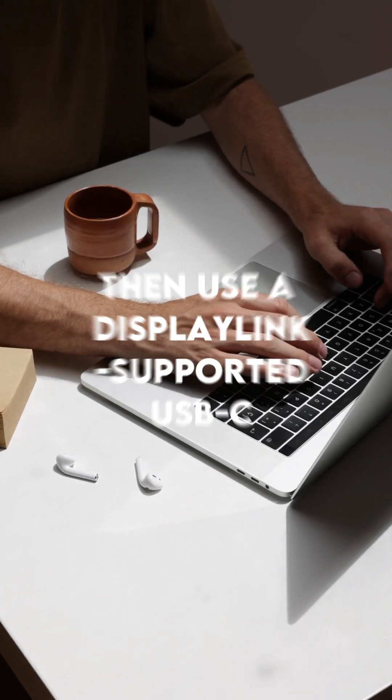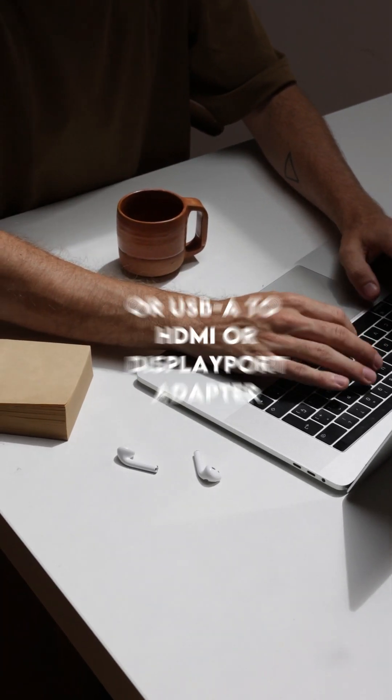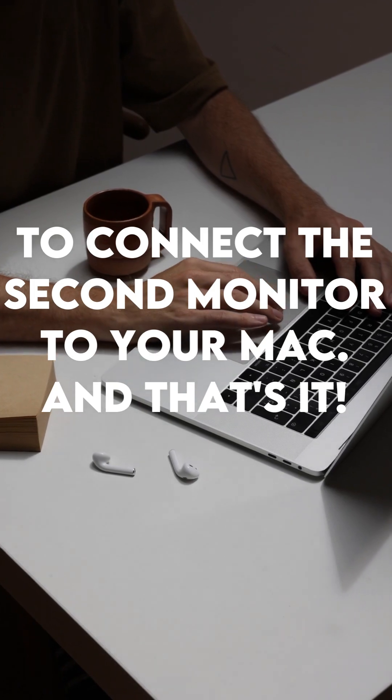Then use a DisplayLink-supported USB-C or USB-A to HDMI or DisplayPort adapter to connect the second monitor to your Mac — and that's it.